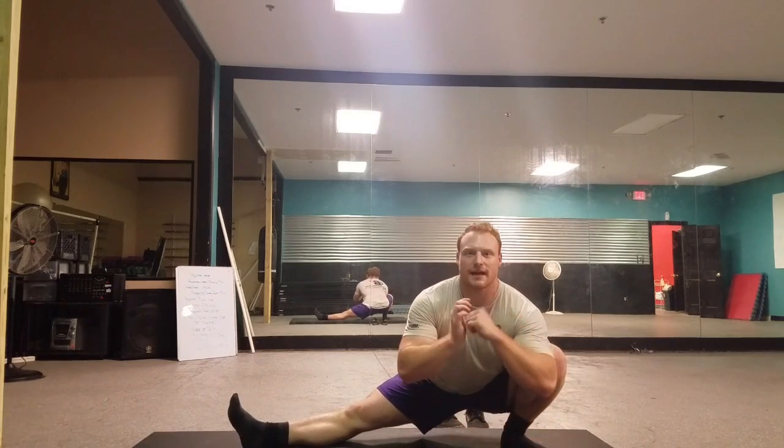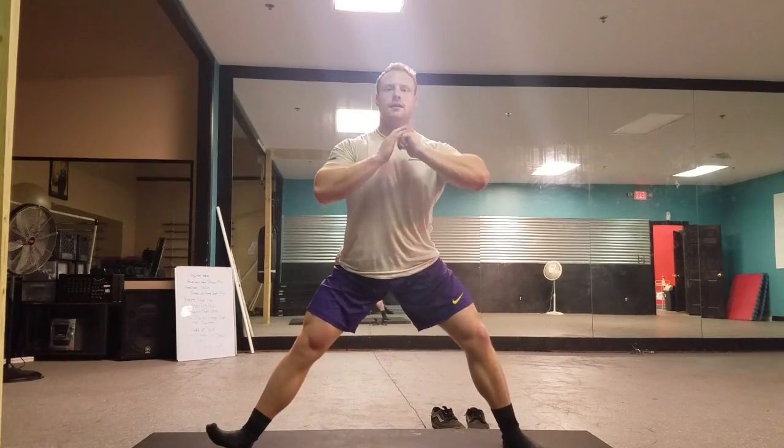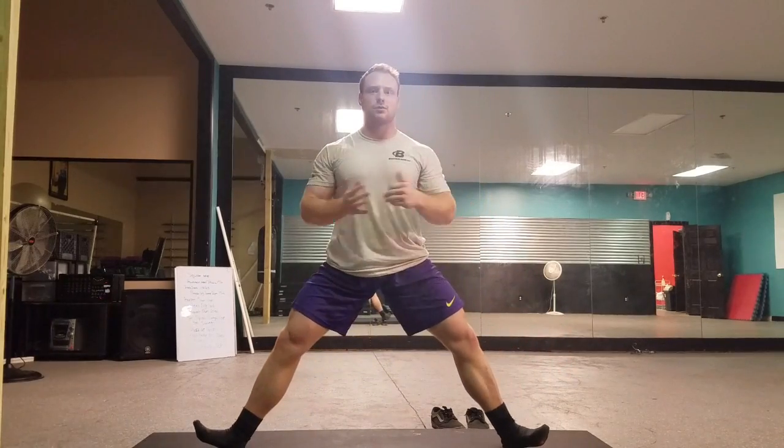Not leaning over, not falling back, but maintaining weight on this foot, then pushing up again, coming back down like this. And that's a Cossack Squat.